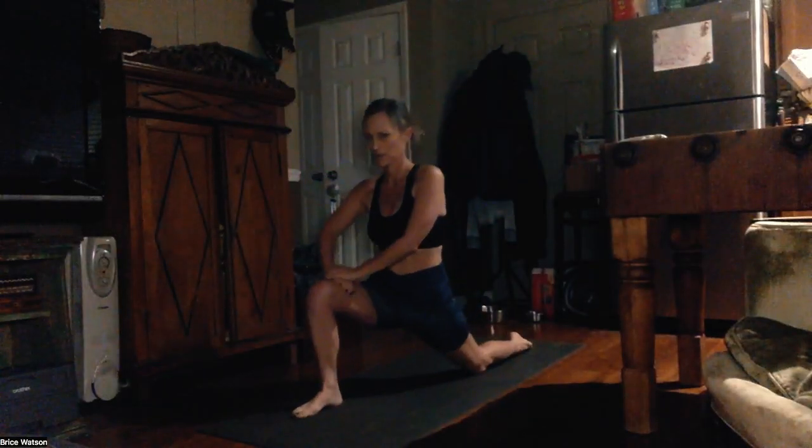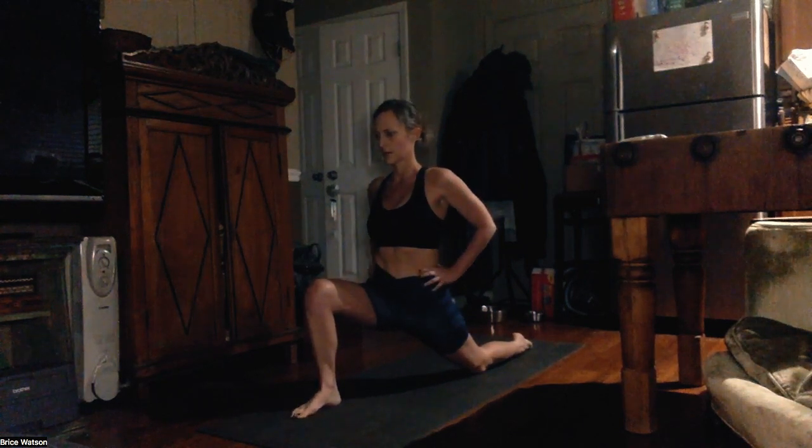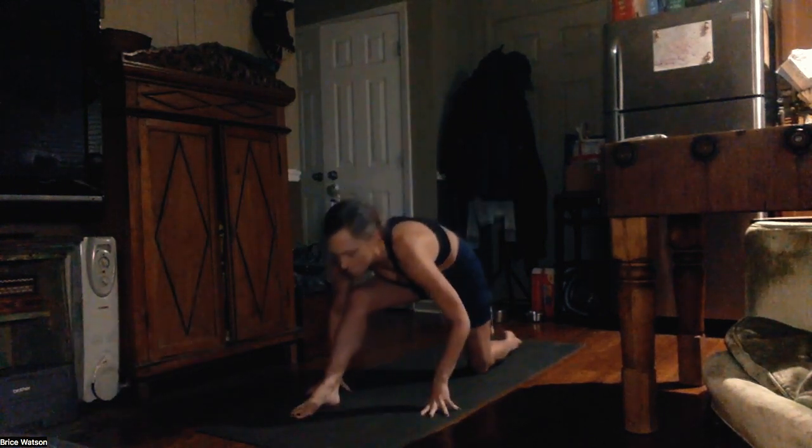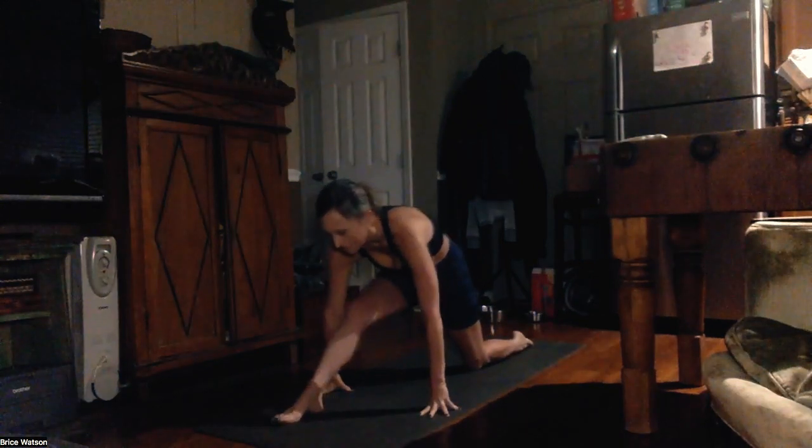Good morning everybody, it is about five o'clock in the morning on Tuesday, December 6th. I'm going to be doing Surya Namaskar A and Surya Namaskar B. But before I ever start my sun salutations, I always do a little bit of warm up. I bring my right foot forward, lining my knee and my ankle in one straight line and dropping the hips. This causes like a sizzling sensation in the left hip flexor to open up the lower back.